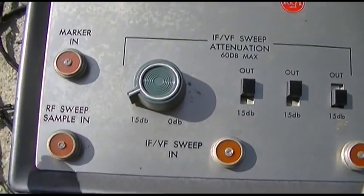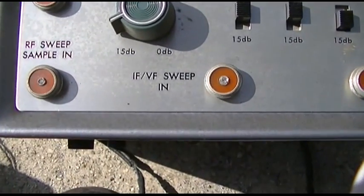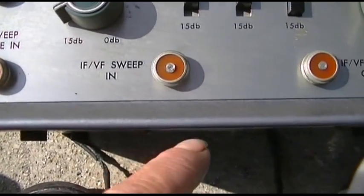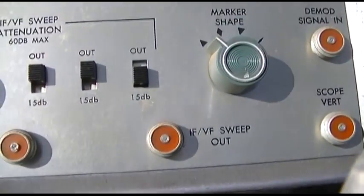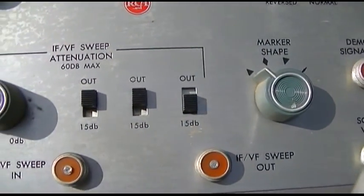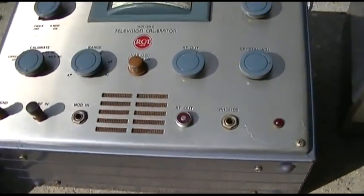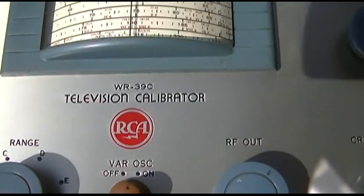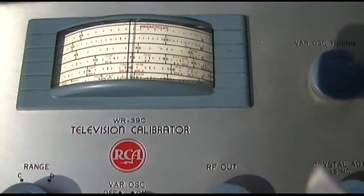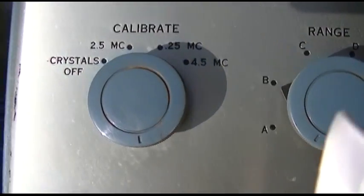The next piece is an RF IF VF marker adder with marker shape. The marker input would be from the signal generator, and you feed the sweep through here and can add another marker in, which is kind of cool. The third piece is a television calibrator and I have absolutely no idea what this does.